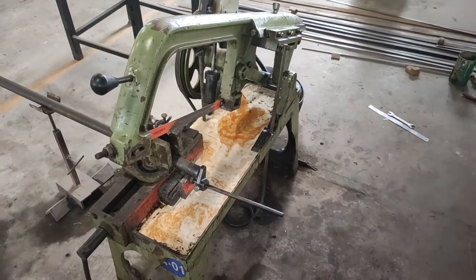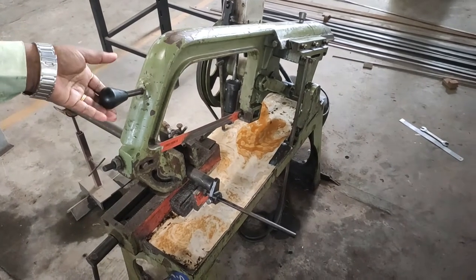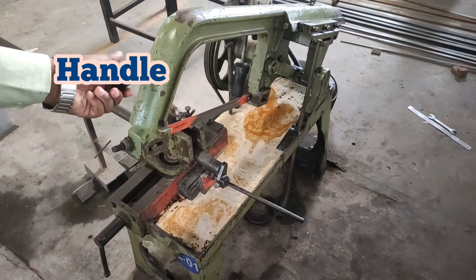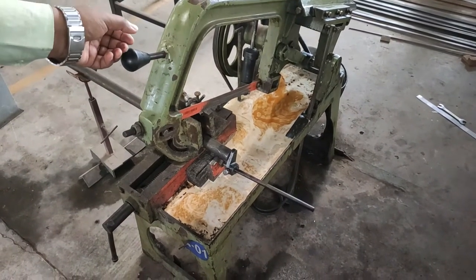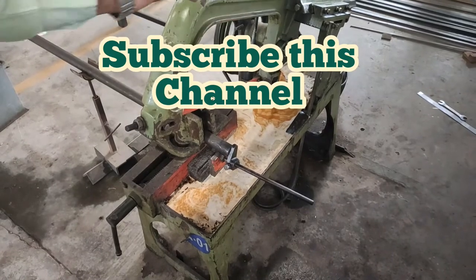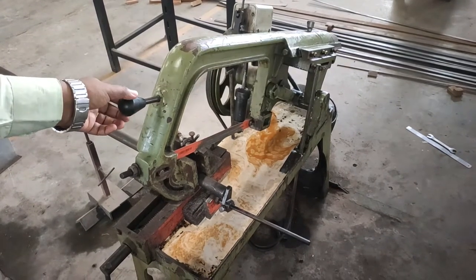Now you can see here, this is the frame and this frame movement we can adjust by using this handle. If our work is over then we move this handle upward so that we can remove the workpiece. When we want to do the operation we have to use the hydraulic frame and by using that we can lower the frame to the desired position.